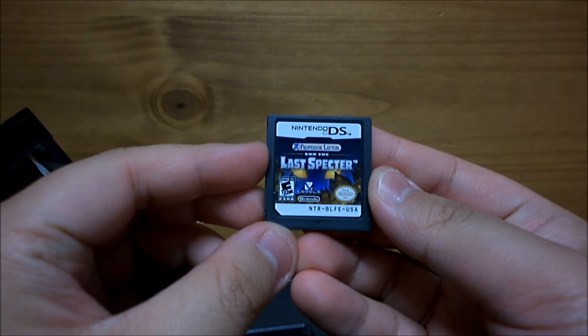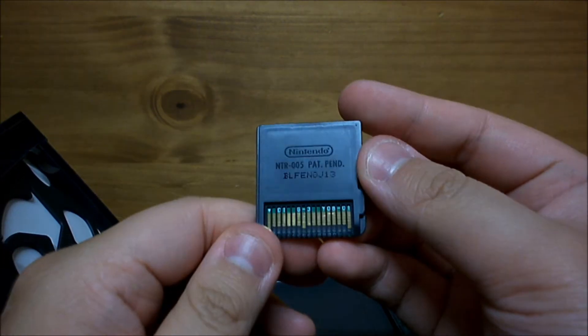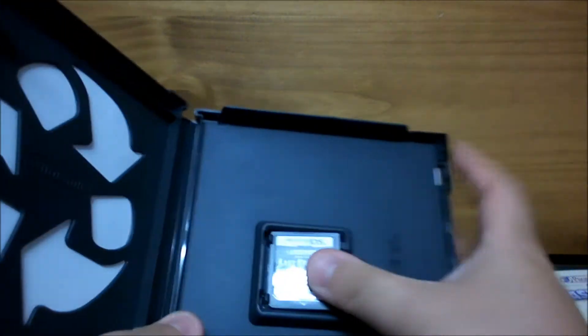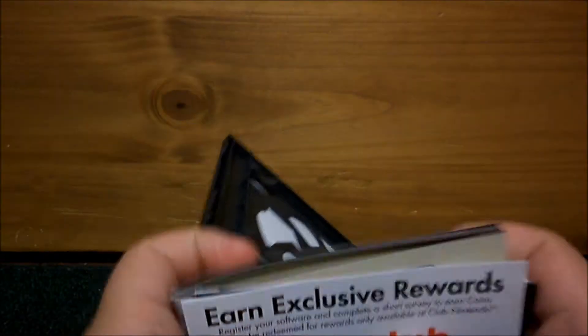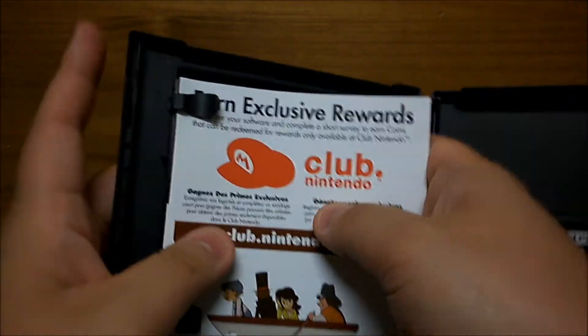And the cartridge itself — tiny little thing, but it's so beautiful. Well, that concludes this unboxing. I want to thank you guys again for watching, and I will see you guys at another time. Take care.